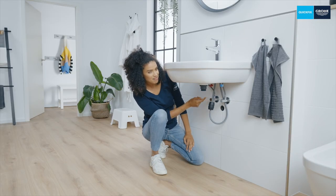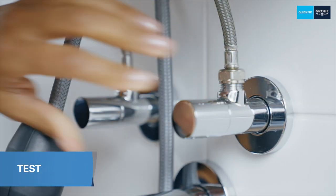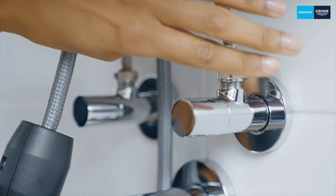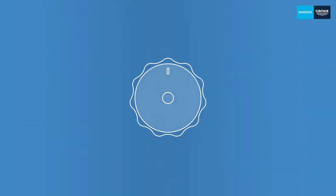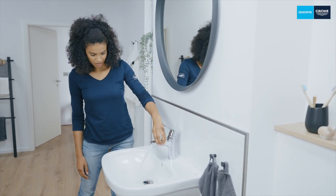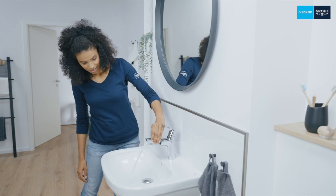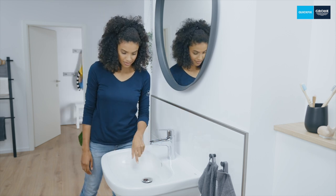Now all you have to do is install your siphon and then test your new fitting. Slowly open the angle valves and check that everything is tight. Here's a little tip: first turn the angle valves all the way to the left and then back again a half or quarter turn — this will make the valves easy to operate in the future. Finally let some water run into the closed basin in order to check whether everything is tight. Done! That was easy wasn't it?